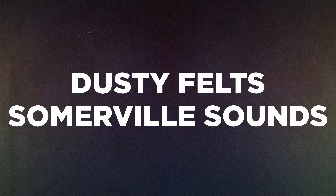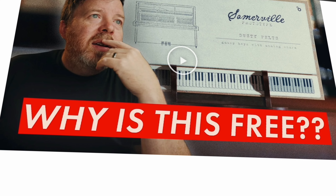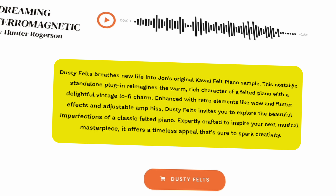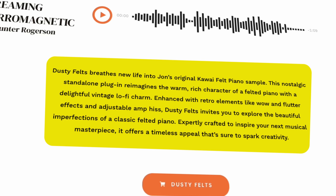First up we've got the Dusty Felt from Somerville Sounds. This comes accompanied with an awesome video by John Mayer. Dusty Felt breathes new life into John's original kawaii felt piano sample. The nostalgic standalone plugin reimagines the warmth and rich character of a felted piano with a delightful vintage lo-fi charm.